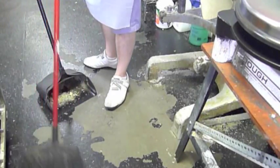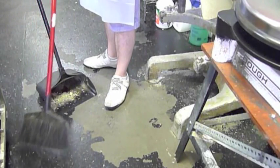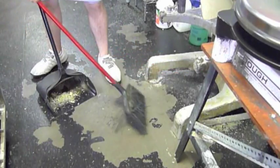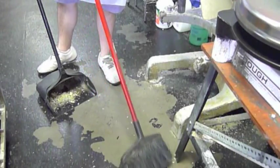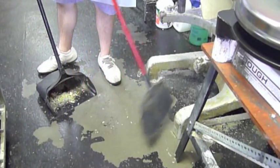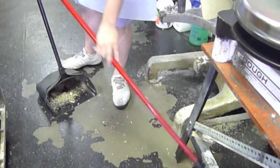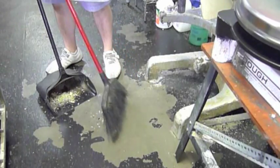Sweep underneath the stations and go under. Don't just do from what you see — go do the room what you don't see. Bend your knees. As you can see, we have got a bigger pile just from doing that.